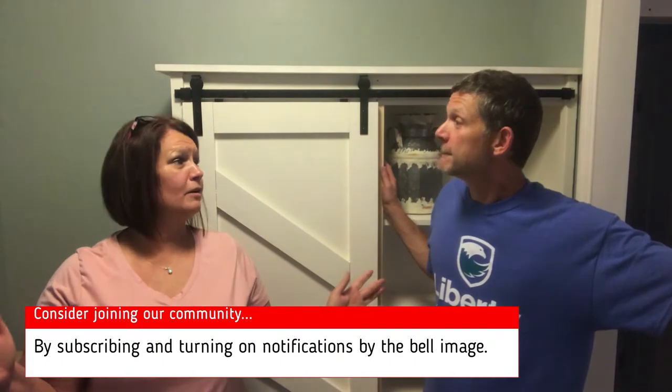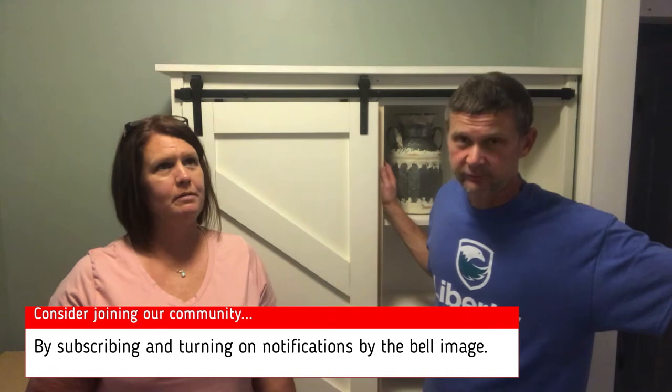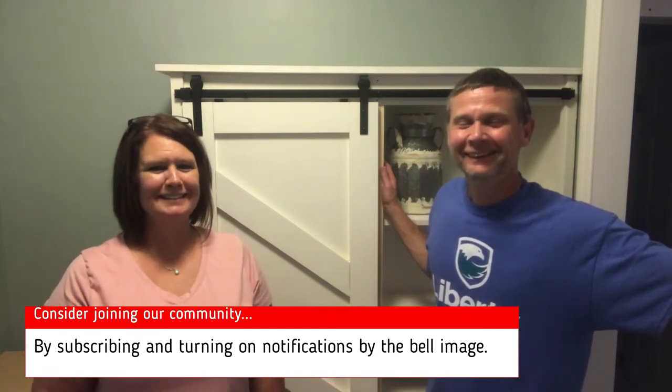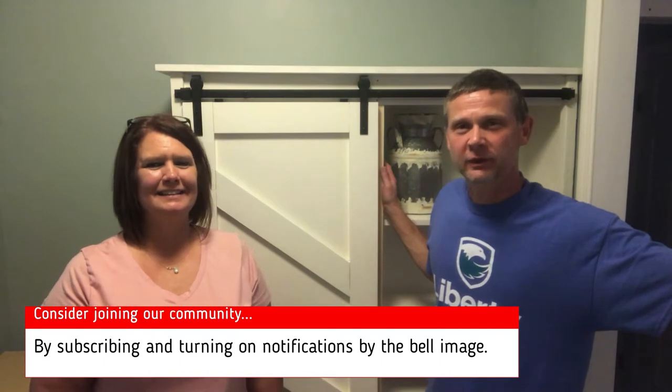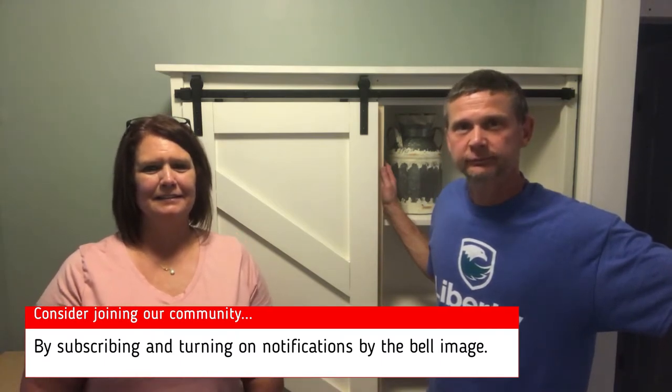This is my all-time favorite project that we've done so far — okay, maybe second to my bathtub. Thanks for watching. God bless everybody, and I hope this helps if you're looking to build a pantry. See ya!